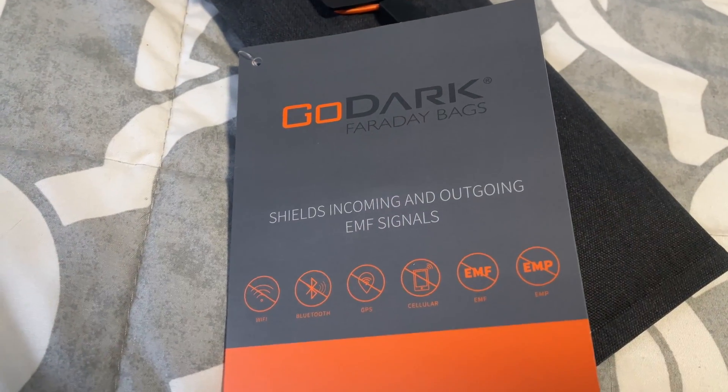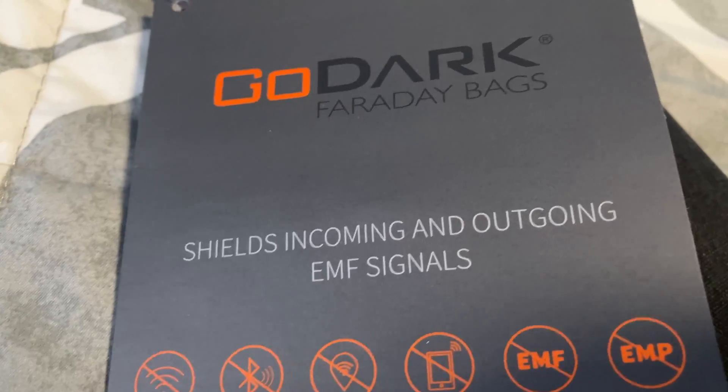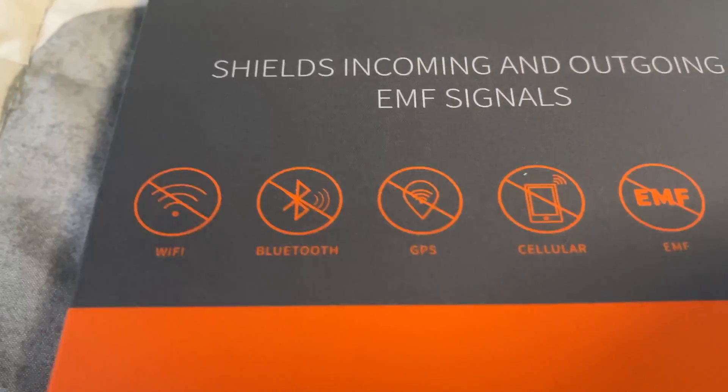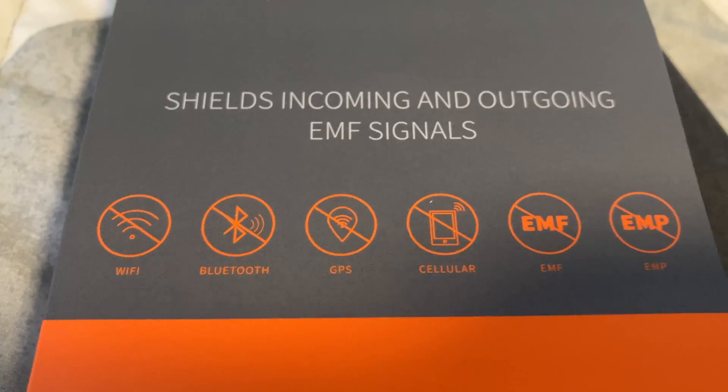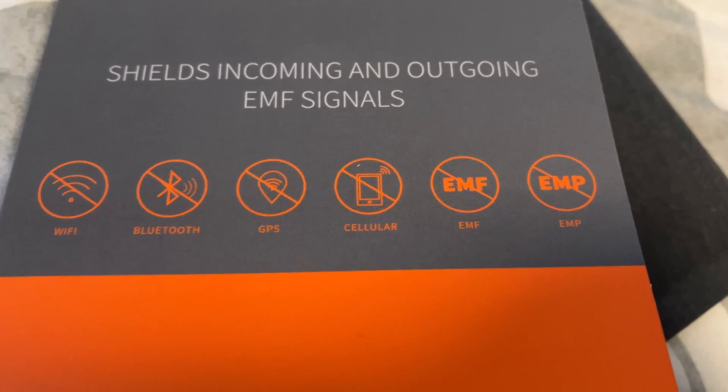Alright, let's go ahead and go through this together. So first off, the GoDark Faraday bags are going to try to shield your signals and block you from all the following: Wi-Fi, Bluetooth, GPS, Cellular, EMF, and EMPs.